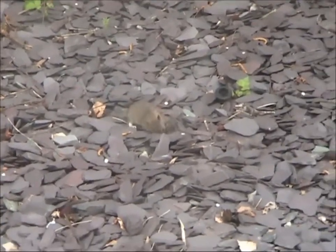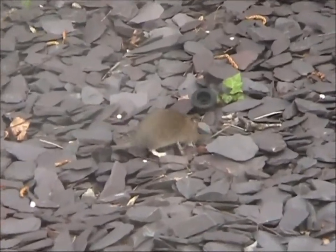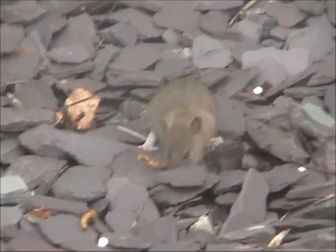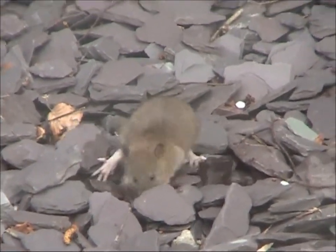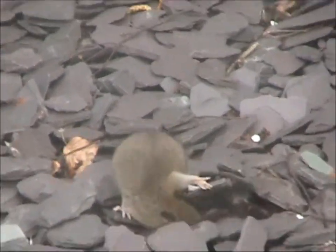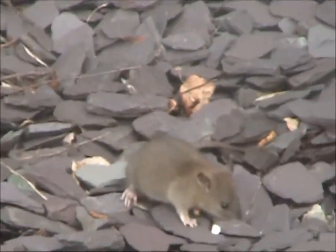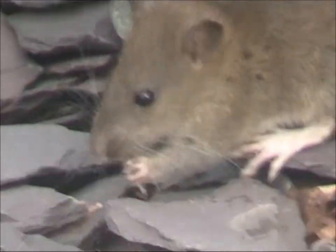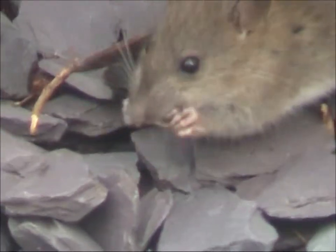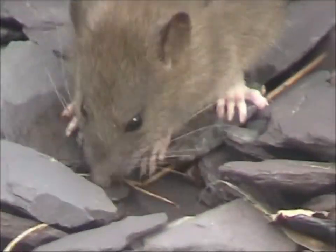And here we are outside Morrison's in Tiverton and the common rat is having his lunch. He's the size of a small cat! He's having a good feed.